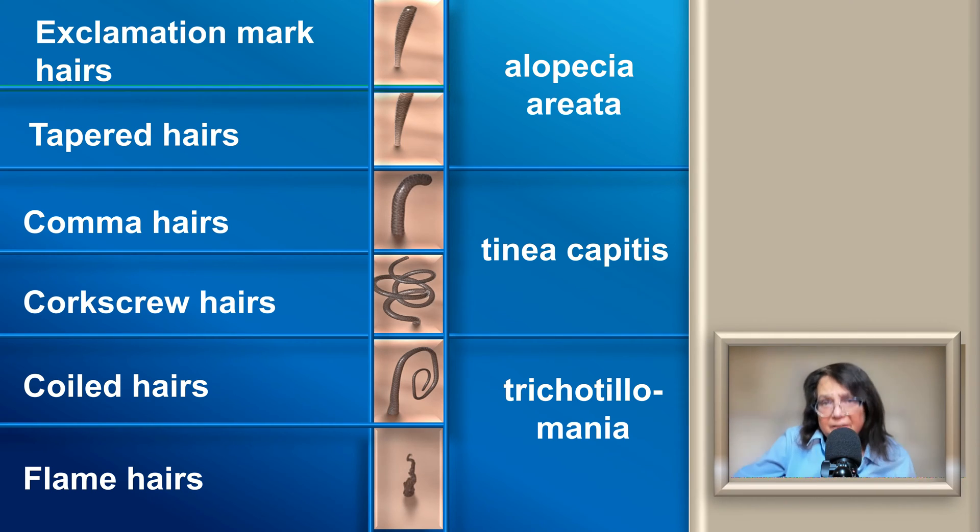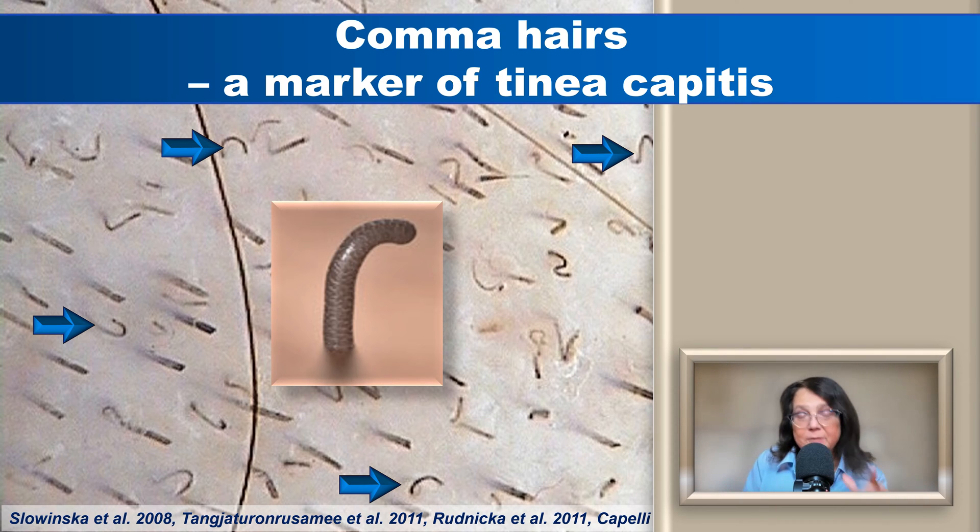There are several other hair shaft abnormalities that may serve as markers for certain diseases. In addition to exclamation mark hairs and tapered hairs in alopecia areata, in tinea capitis you will see comma hairs and corkscrew hairs, and in trichotillomania the most specific features are coiled hairs and flame hairs. Let me show you a few examples of how these look in trichoscopy.